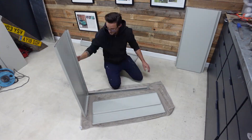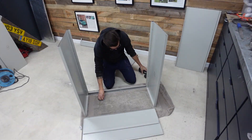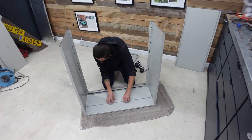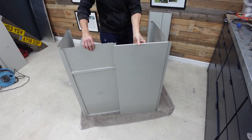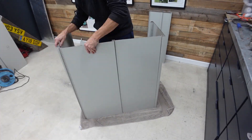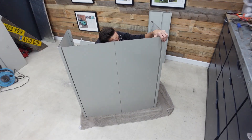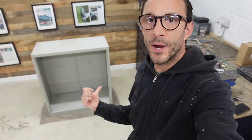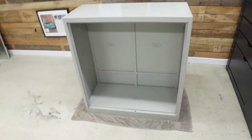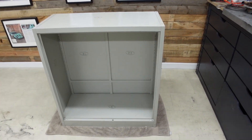Once everything was trimmed down I could start to reassemble the cabinet, figuring out how it could all bolt and fix back together at its new shortened height. What you can see behind me is the finished framework — it's all been screwed together and I haven't had to weld anything. I reused all the brackets and trimmed down the sides. Now I need to get the doors in place.